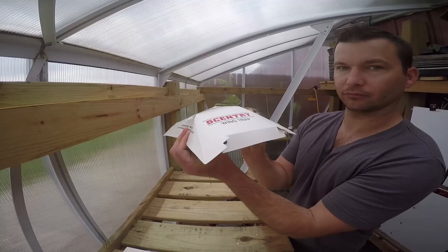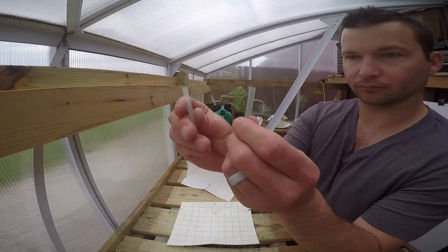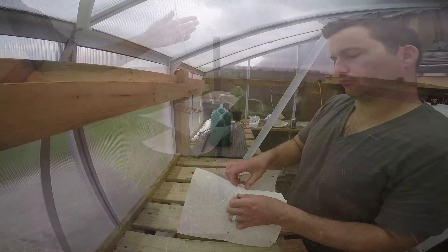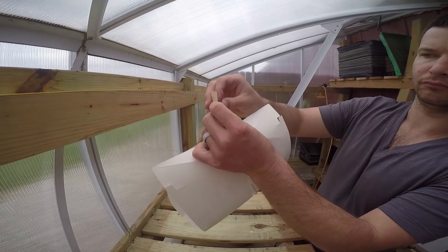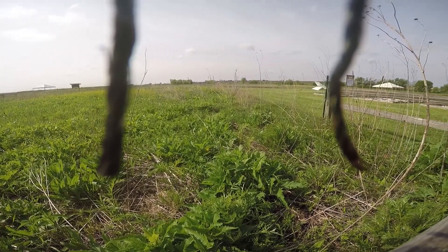To help us know when black cutworm moths arrive, we use sticky traps near cornfields. Ideally, we would have the traps out in late March or early April to catch the first migrants of the year. Traps should be shoulder height and placed adjacent to cornfields. A rubber septum is loaded with female pheromones specific to black cutworm and is placed inside the sticky trap. Males use their antennae to smell the air and pick up the irresistible pheromones that lead them right to the trap.